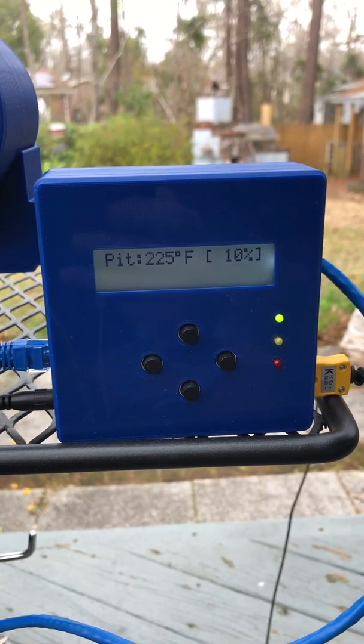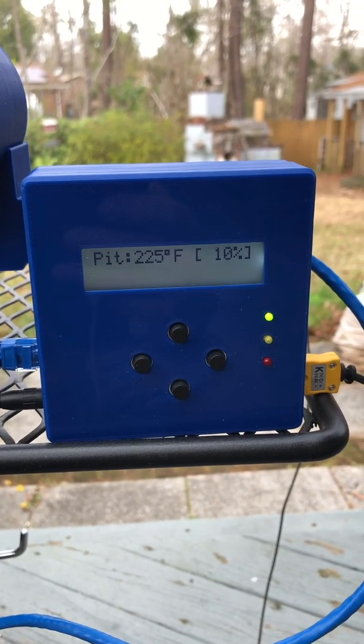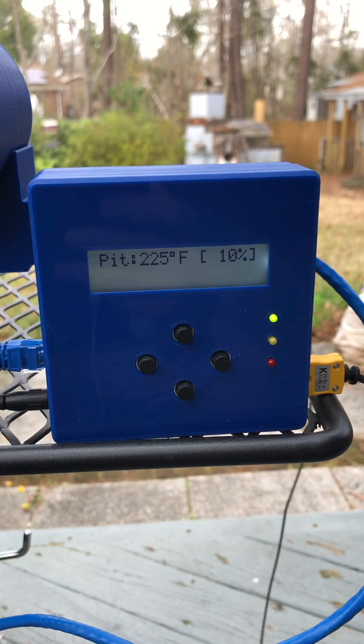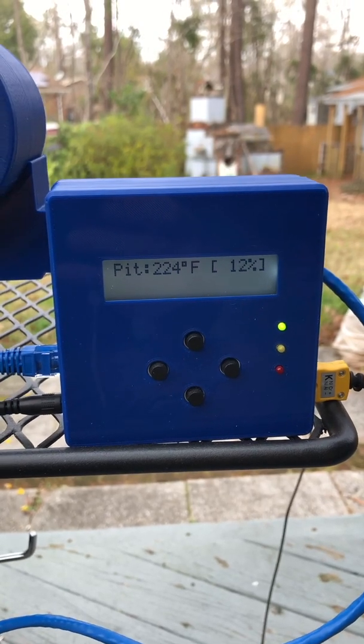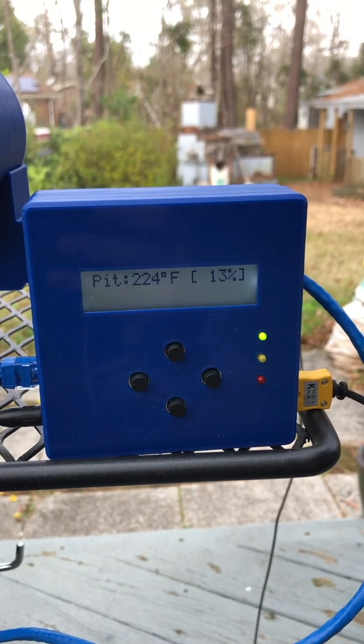I had the temperature set at 190 degrees earlier — it stayed like that for three hours — and I just bumped it up to 225 probably the last half hour, and it's holding right around there.